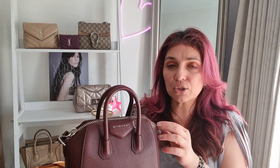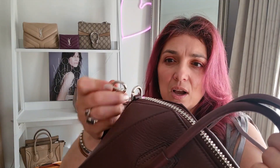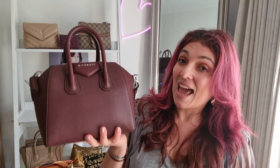I would improve the Givenchy Antigona by extending the loop of the handles and also altering how the strap is attached. The strap doesn't come with a traditional lobster clasp — it uses matching rings where you line up two grooves and push them together. Apparently for some people this comes undone while wearing the bag, though mine hasn't yet. That is a design flaw that should be addressed.